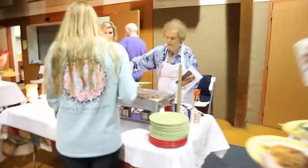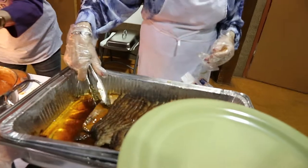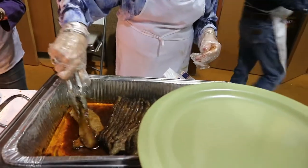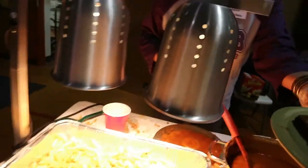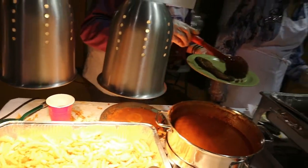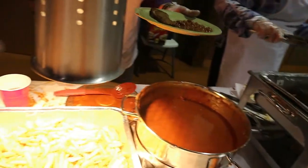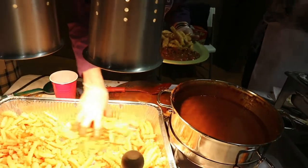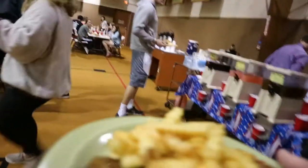They're cutting barbecue beef brisket — hot! I got a picture of my brisket, it looks beautiful. No bread for me. Alright, so I got some brisket, some fries, and some beans. Going to pass on dessert right now because I can't be eating that.